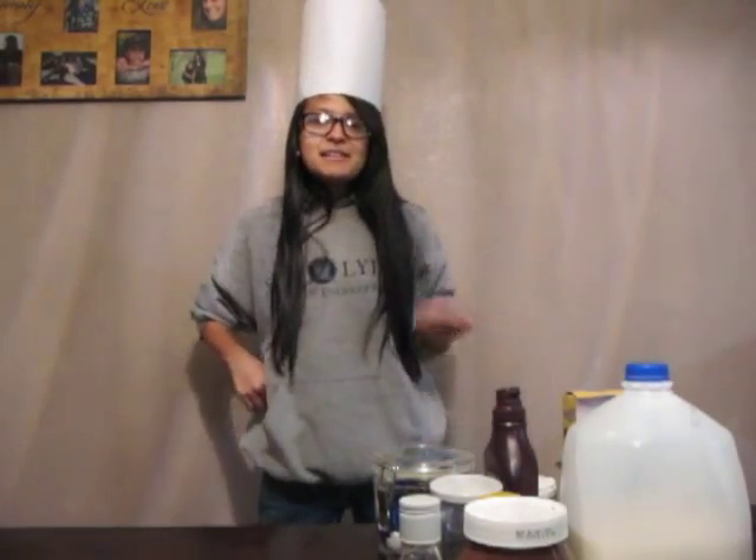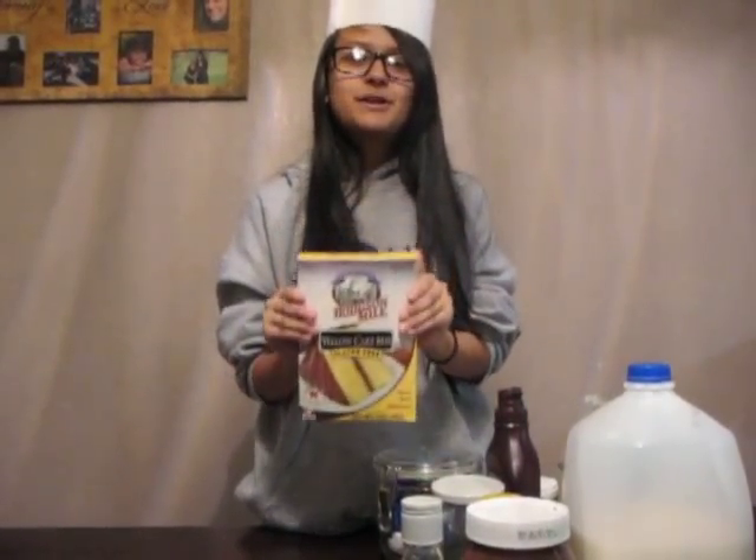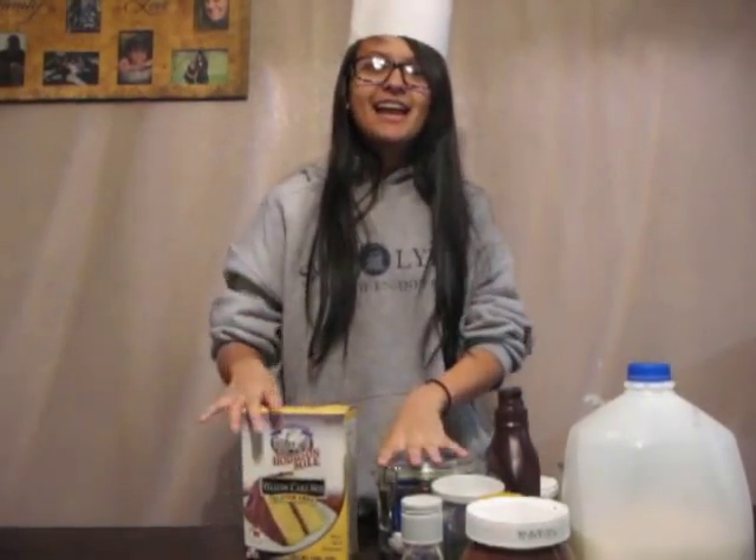Hey guys, it's Yamy and today we're doing a cooking slash baking with me. So today we are going to be baking a cake for Jenny's birthday. It was on the 12th of January, so like yesterday. Let's get started.